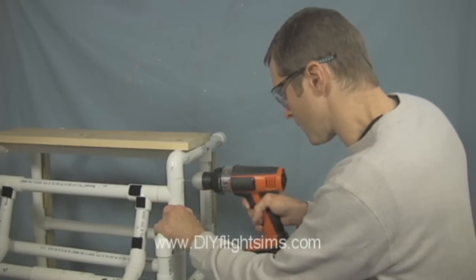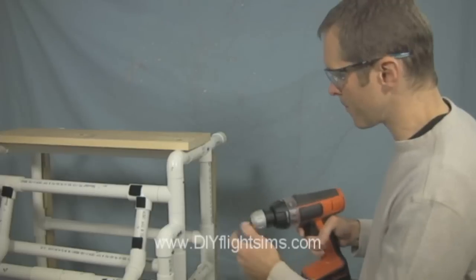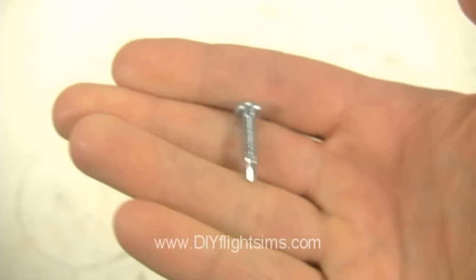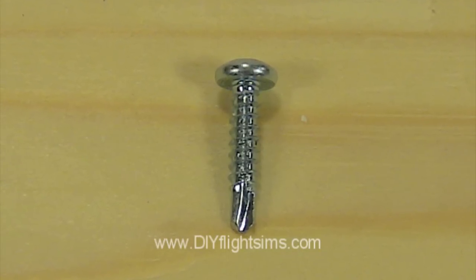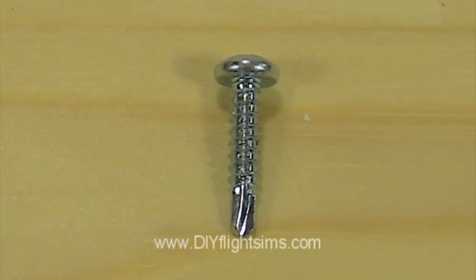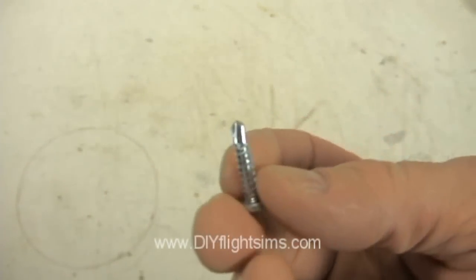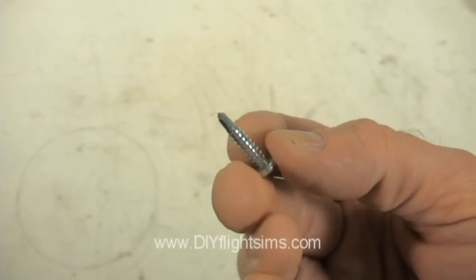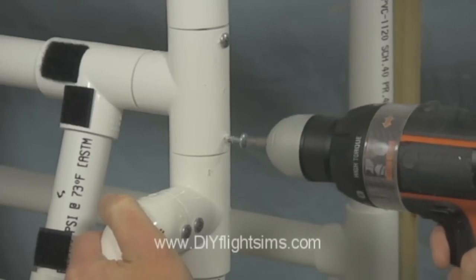The do-it-yourself flight simulator projects are built from plastic PVC pipe. You can use self-drilling screws as one option to secure the pipes and the connectors. These are also known as self-tapping screws. This type of screw includes a tip that is shaped much like a drill bit. They're designed to drill through sheet metal, and they work really well with PVC pipe also.